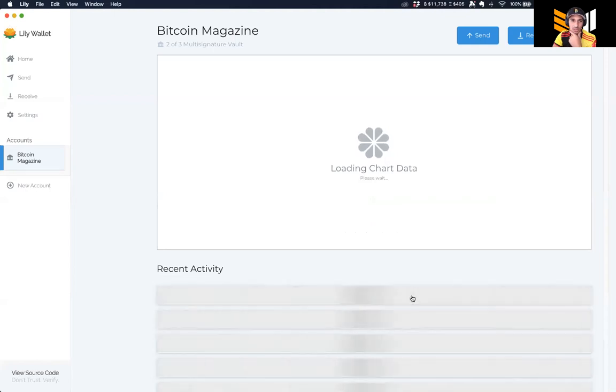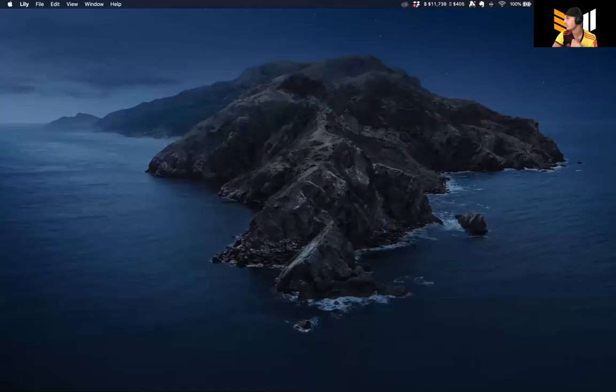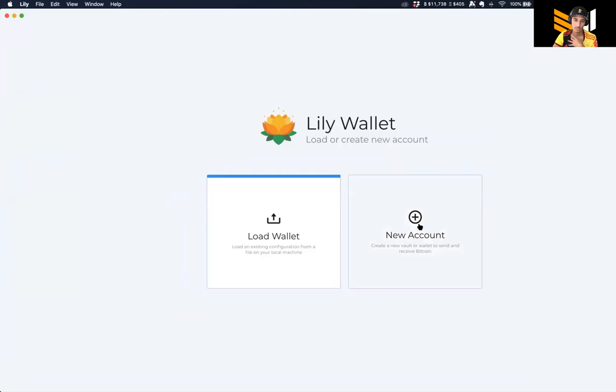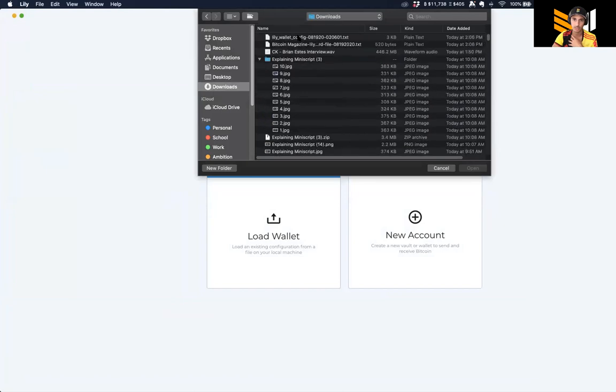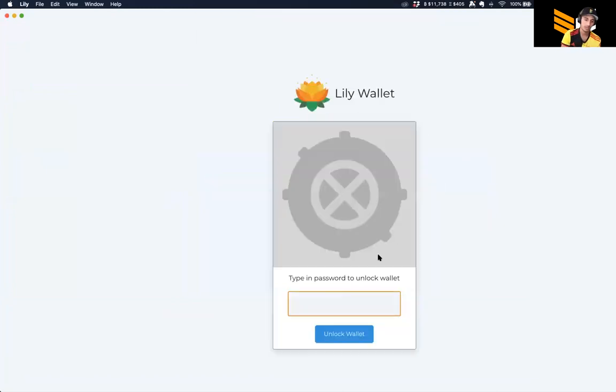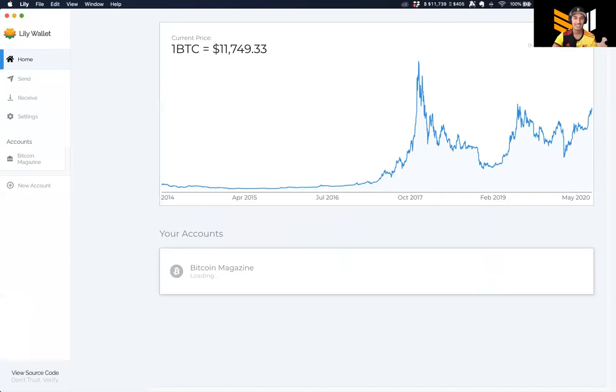Not much Bitcoin left on this wallet so it's regenerating - you can see it's pretty much zero after spending the entire amount on the fee. If I close this out and open it back up, to reload the wallet I go to the downloads folder, open my Lily config file, type in my password, and boom - we are back in. It's as easy as that.